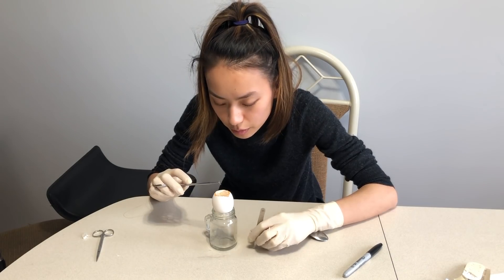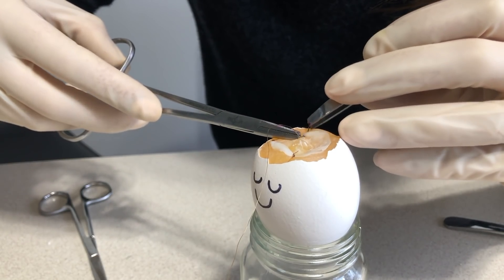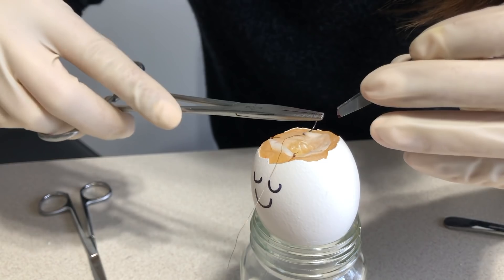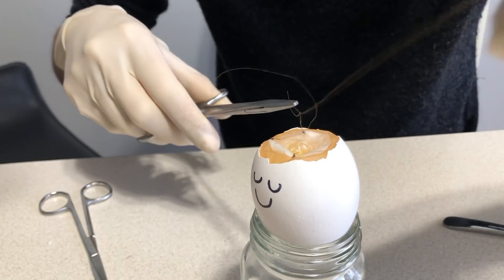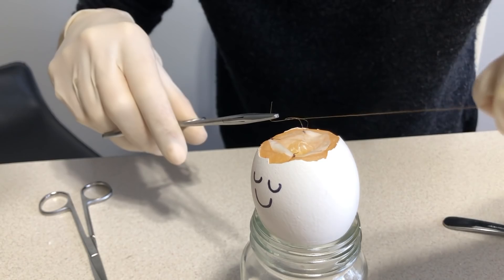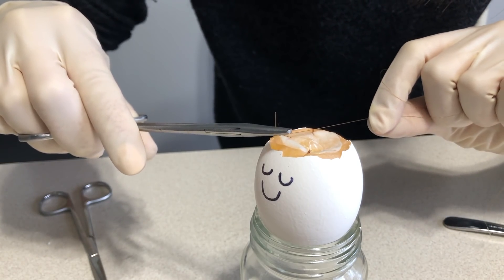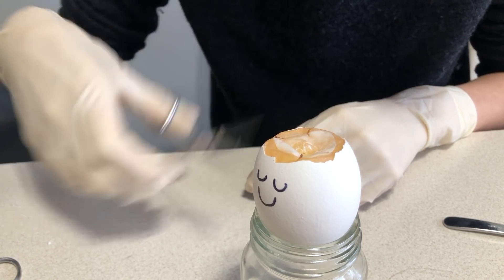In surgery, they don't like it when you use your fingers, so I'm going to use my tools to put this membrane down. Here comes the scary part. I'm so nervous. I don't want to touch the egg. There you go. We've got three in, we've got one more to go. I hope I don't mess this up. Also, I'm sorry for my hair — I tried to fix it, it's just not having it today. Anyways, back to the egg.